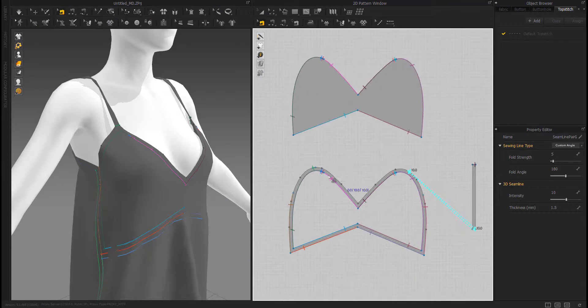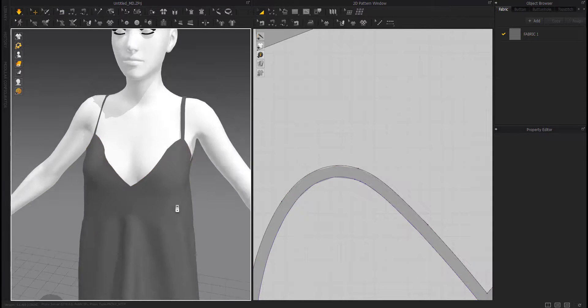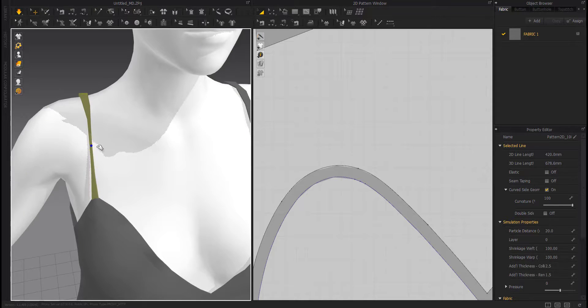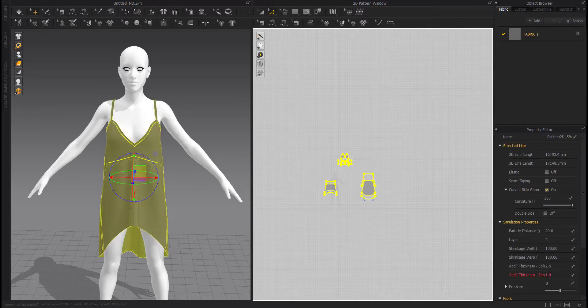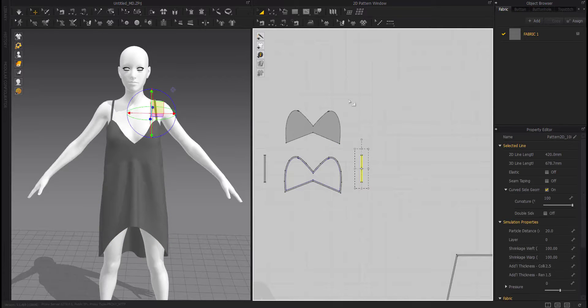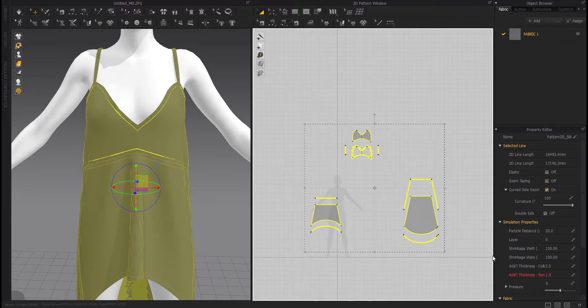Adjust the sewing. Give them thickness. Reduce the particle distance.